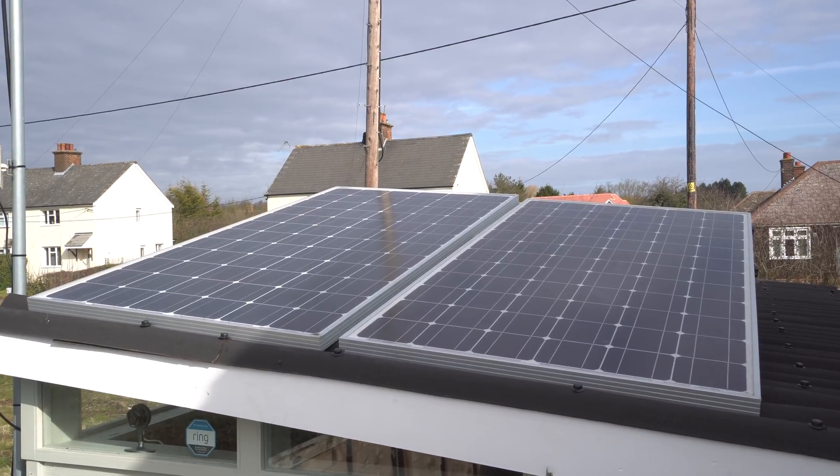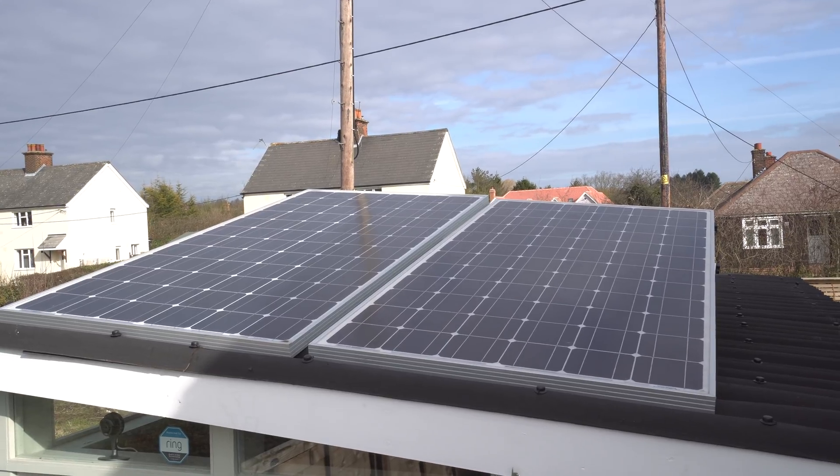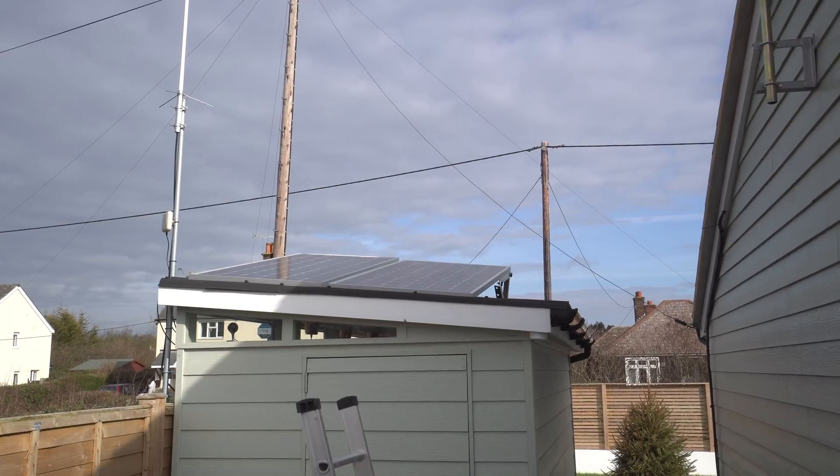One panel is in shade because the house is in front of the shed. I could put panels on the house roof to fix that, but I'm saving that roof for a future setup. This morning I grabbed the camera and you can clearly see one panel is completely in shade and the other isn't — so the plan today is to wire them in parallel to solve that problem.